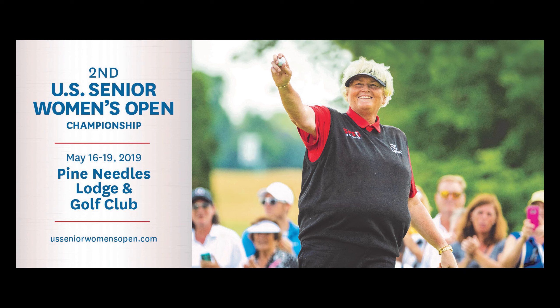If you need more help with your golf swing, come see me at Pine Needles. See Donna and other legends of the game compete at the U.S. Senior Women's Open at Pine Needles this May. For ticket information, visit USSeniorWomensOpen.com.